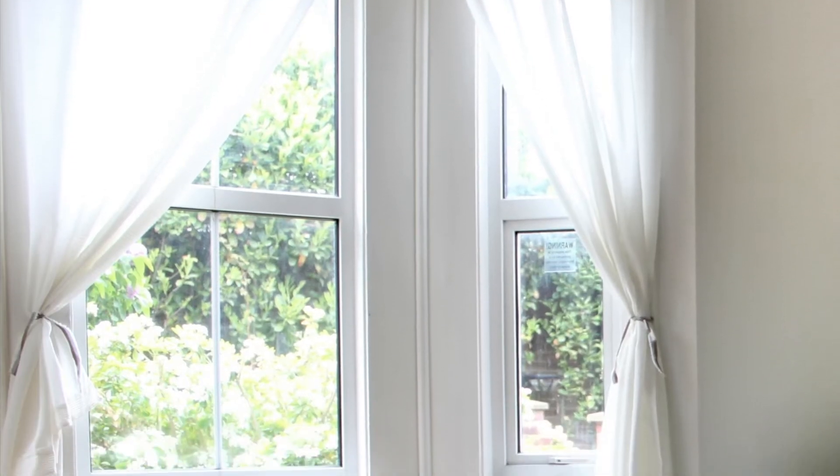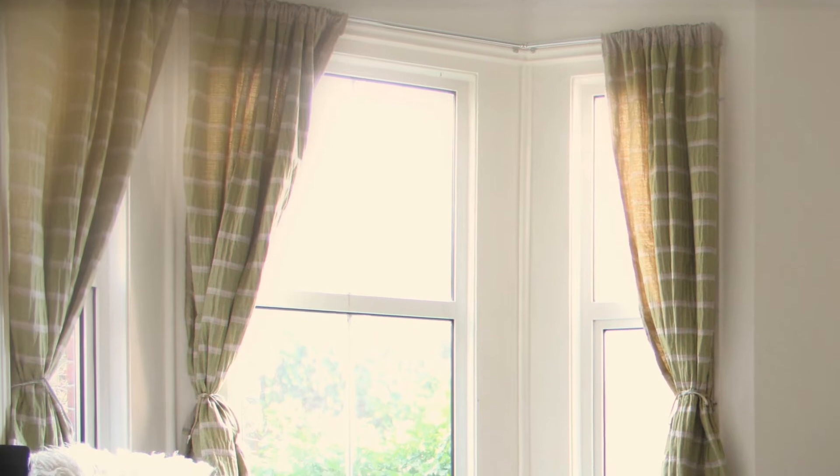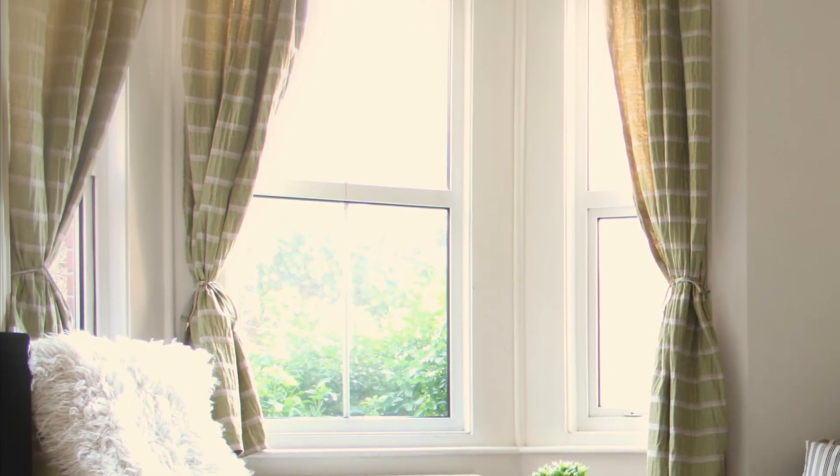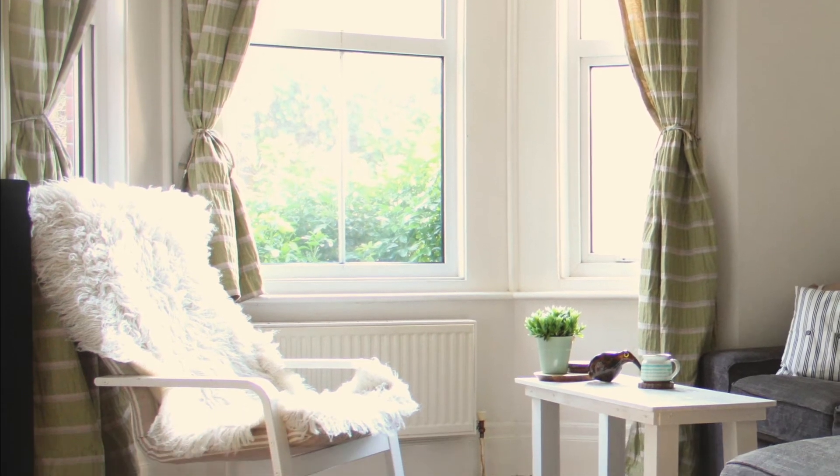As you can see, I changed the curtains. In the summer they're very light and breezy and white and give a lovely nautical feel. But in the winter you want something a bit heavier, that also keeps out the draft but looks more cozy. So I put on a thicker curtain in a nice green stripe.